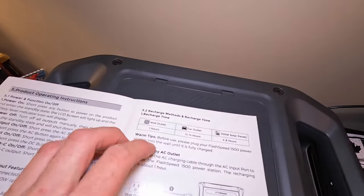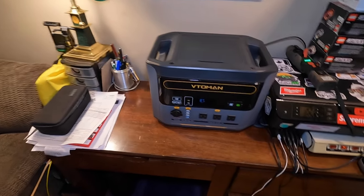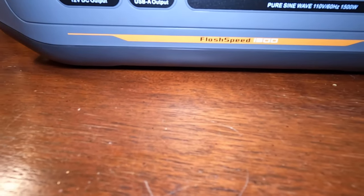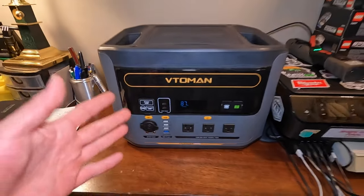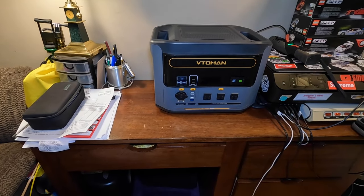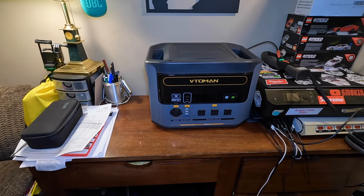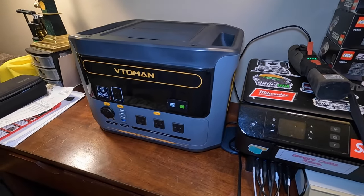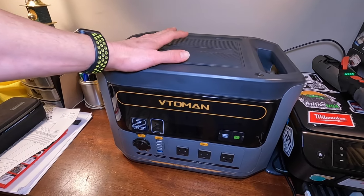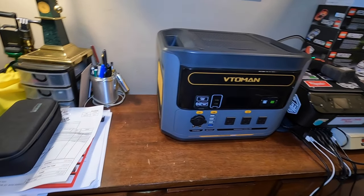The recharge times from the manual: wall outlet — 1 hour; car outlet — 12 to 14 hours; 400-watt solar panel — 4 to 6 hours. They actually make a 400-watt solar panel so I'm going to try to get some accessories to show you guys exactly what the Flash Speed 1500 is all about — that's why they call it Flash Speed 1500, because it charges so quickly. We started at 98%, got down to about 84-85%, and you can already see it climbing back up very fast.